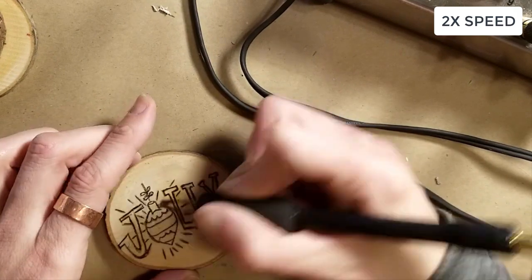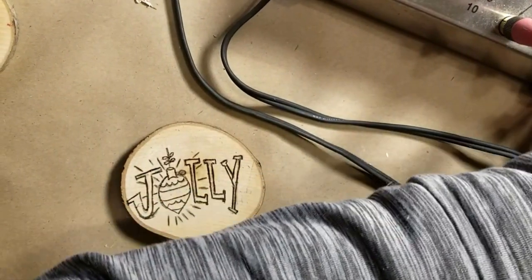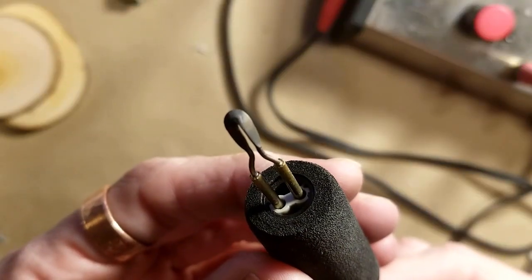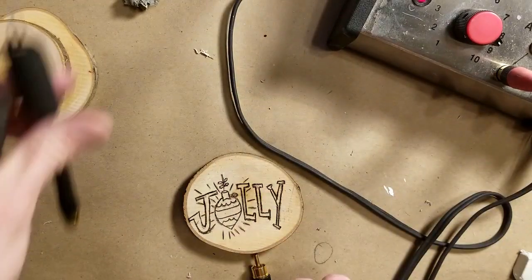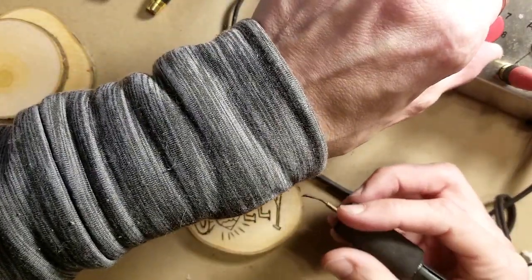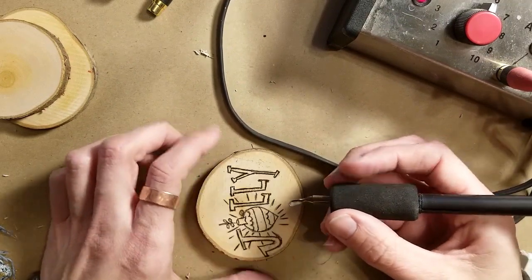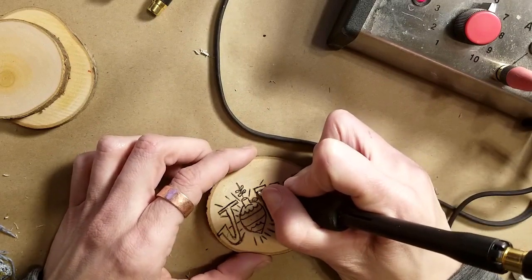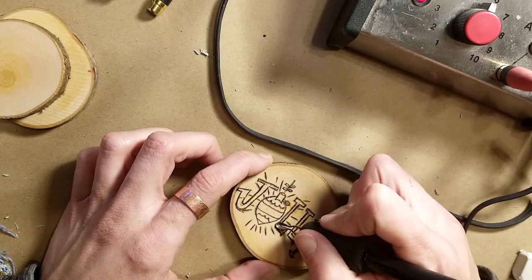If you have a shading tool, let me show you what that looks like. This is a shader — it's almost like the bottom of a spoon shape. I'll plug this in. It can be difficult with the $15–20 machines because you don't have temperature control. With a tool like this you can make the burn really light and fade it. We're not going to do a full fade today — I'm keeping the temperature pretty high just to show you what it would look like using the shader to fill in letters.